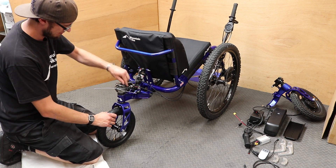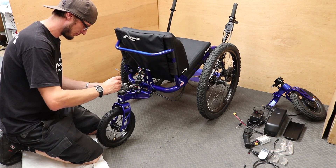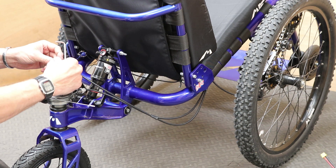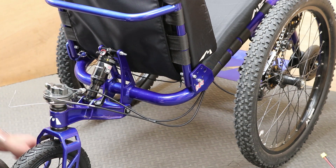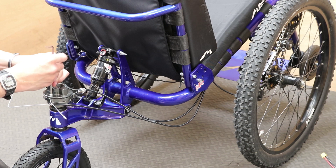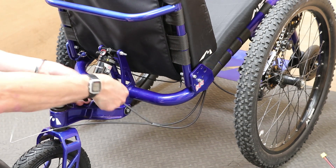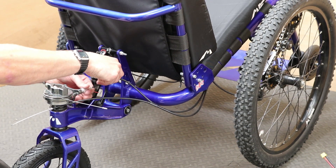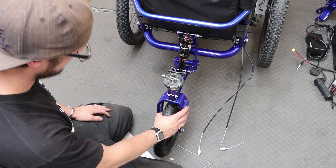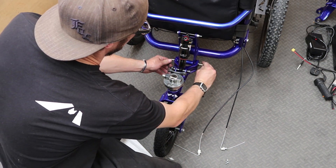Start by undoing the steering cables with the 4mm Allen key. Then undo the barrel adjusters from the steering cable terminal. Next undo the quick release on the rear shock. Then using two 4mm Allen keys, undo the bolts holding the rear swingarm to the frame.